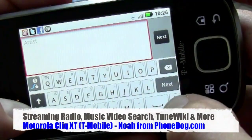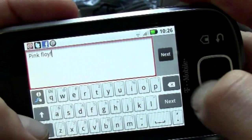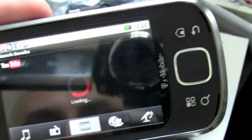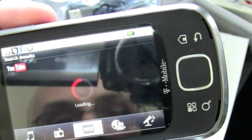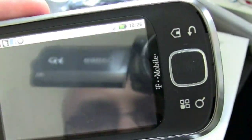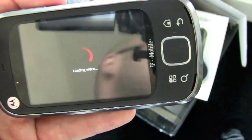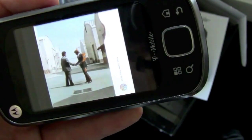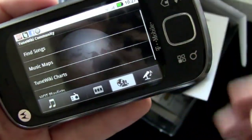I've been on a Pink Floyd kick lately, so we'll search for Pink Floyd. The app takes you into a music search on YouTube. We'll get some Pink Floyd videos going — 'Is there anybody in there?' We'll play 'Shine On You Crazy Diamond.' The video starts playing right there through the Connected Music app. Then we can go back and see what else we've got — TuneWiki.